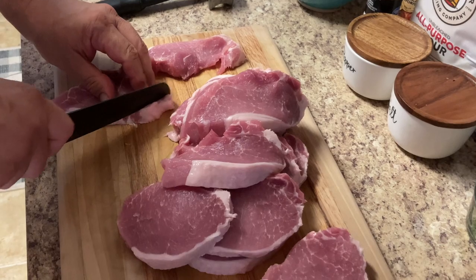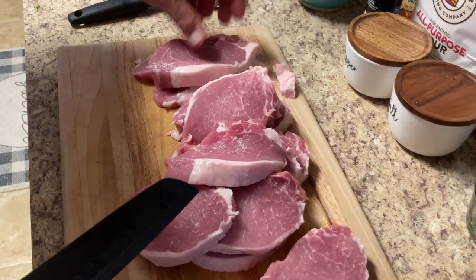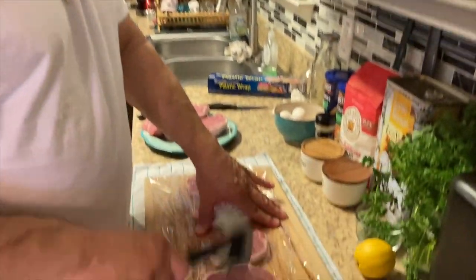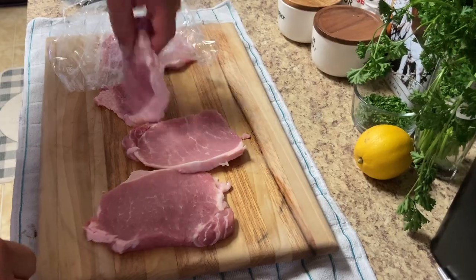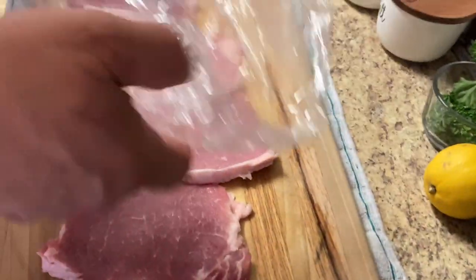We'll take this little chunk off — that's got a lot of fat right there, but that's it. I'm gonna pound them out. You want to be sure to place some plastic wrap over the top so that meat doesn't splash on you while you're pounding it.